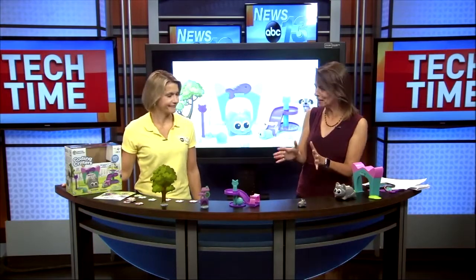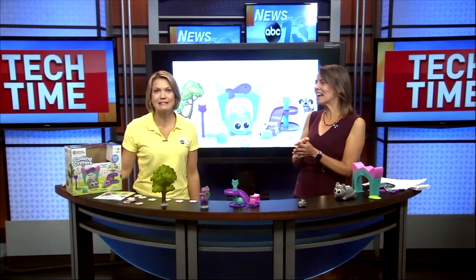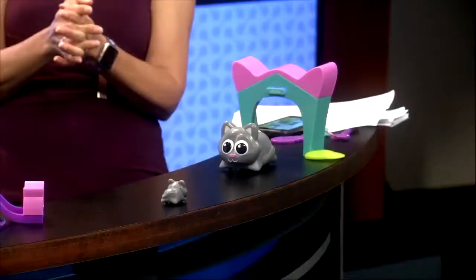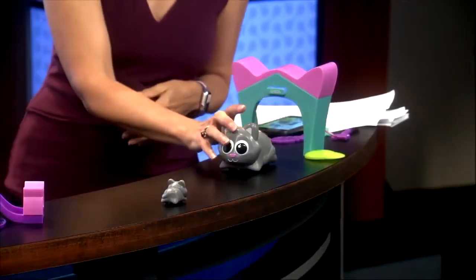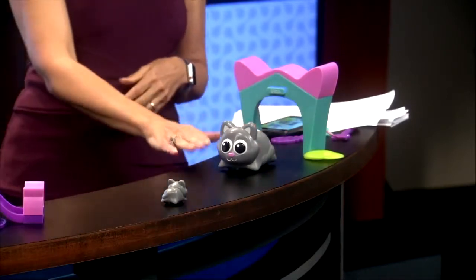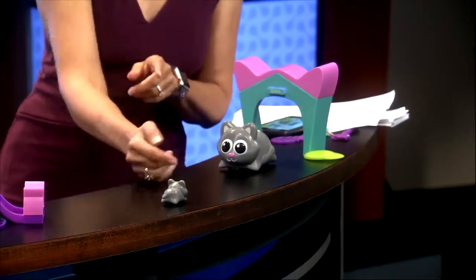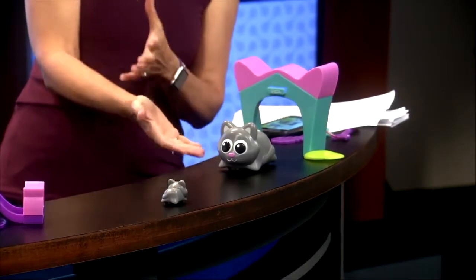And you do a similar thing with this, but in a very creative, fun, cute way. Scamper and Sneaker are their names — it is so cute. So let's say here is Scamper. We want to program Scamper to go say hi to Sneaker, pick up Sneaker through a magnet, touch the magnet, and then pull him back to his home to play with.